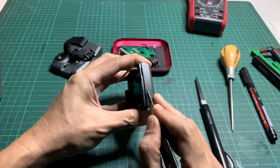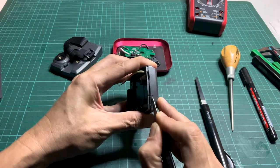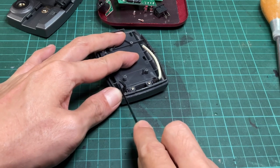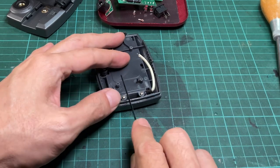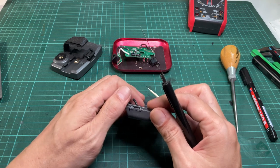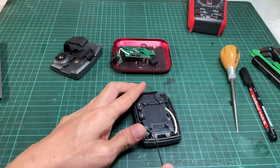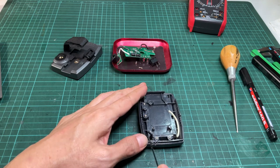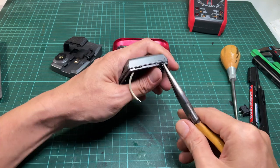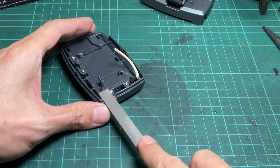Use a utility knife to trace along the horizontal mark line for a few strokes — this will let the plastic crack straight along the cut line. Then use a small hobby saw to cut down along the vertical lines until it touches the horizontal mark line. To be safe, cut a little smaller than the mark. Also cut some more strokes in between. Use a small nose plier to remove the excess plastic, then use a coarse metal file to widen the hole until it fits the switch.